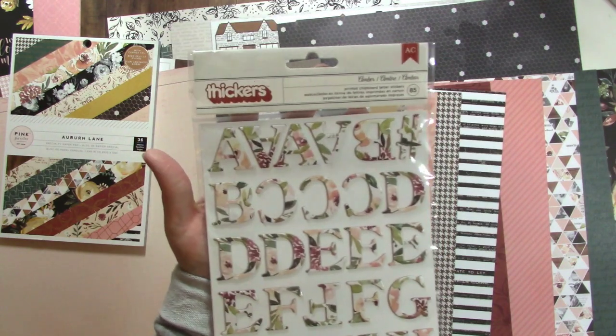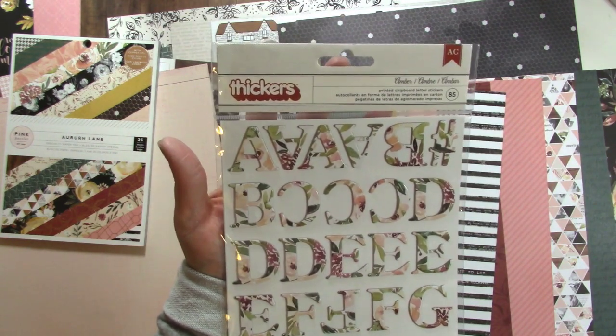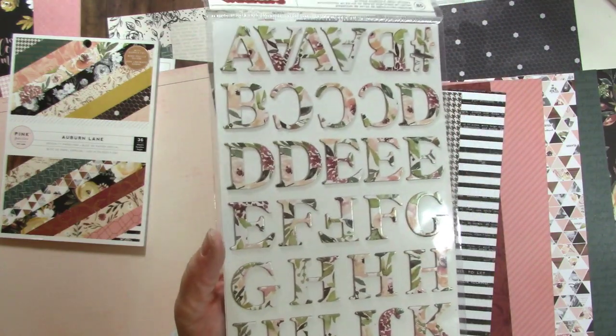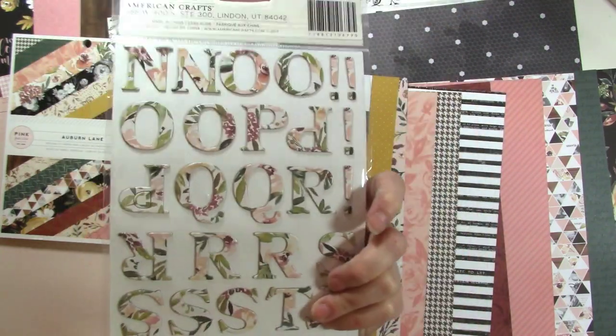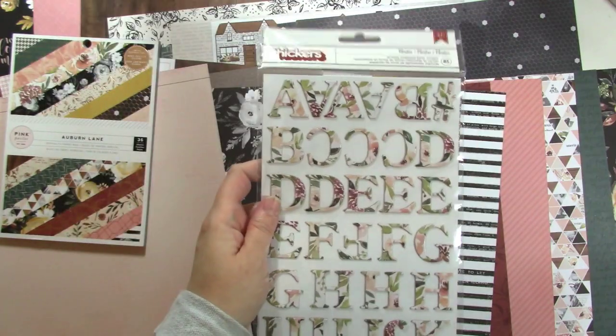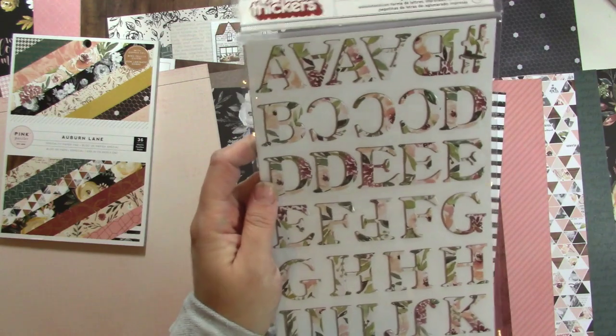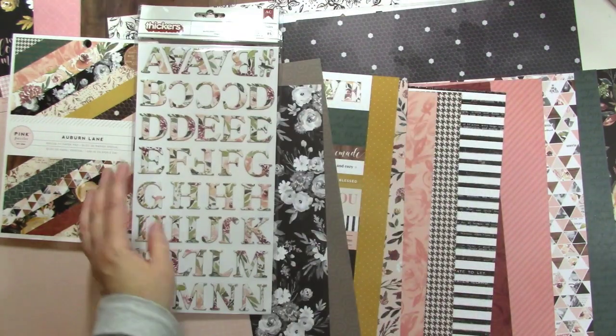Next we have the thickers for this collection. They're called Amber and they are printed chipboard letter stickers with the floral on them. They're so beautiful. I admit that I sometimes have a hard time with patterned thickers, but I'm going to definitely push myself to use these because they're absolutely beautiful.